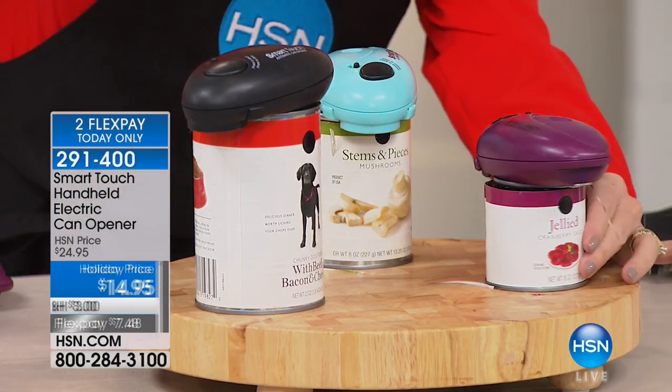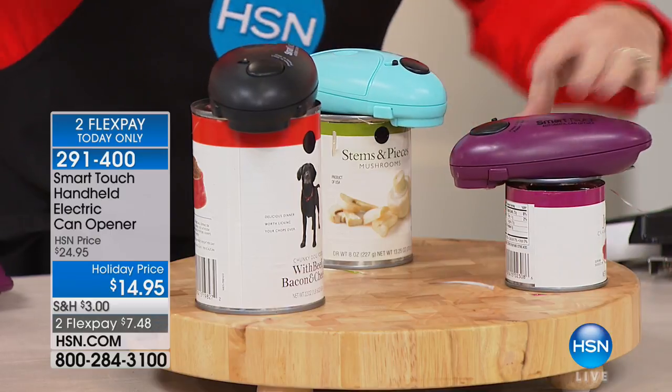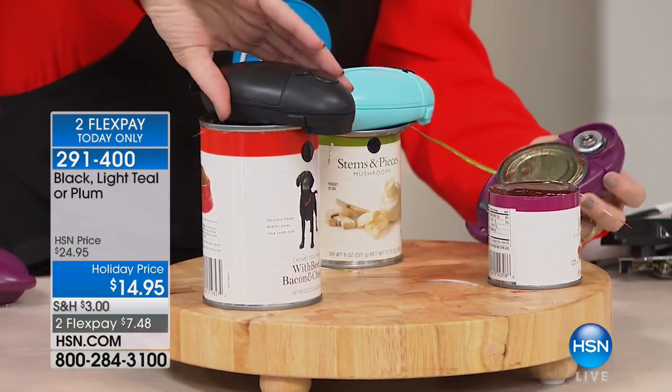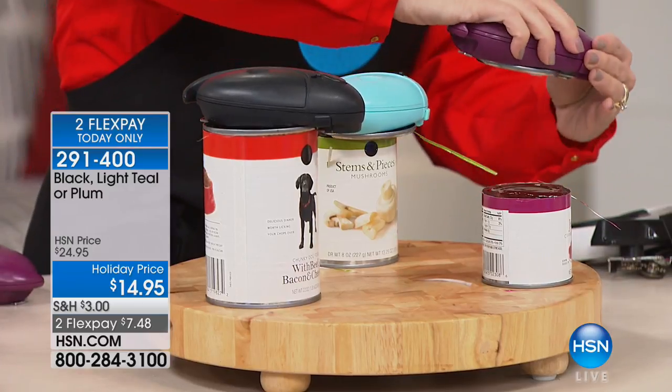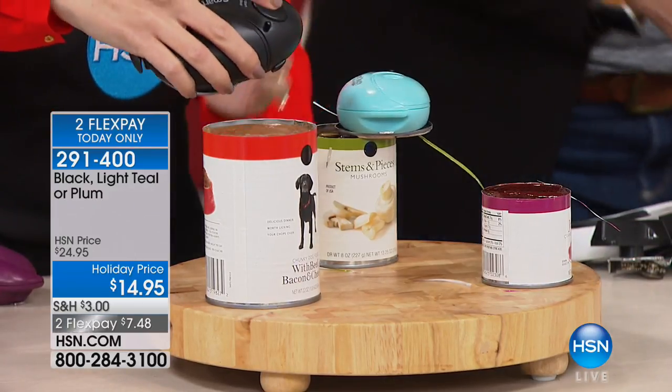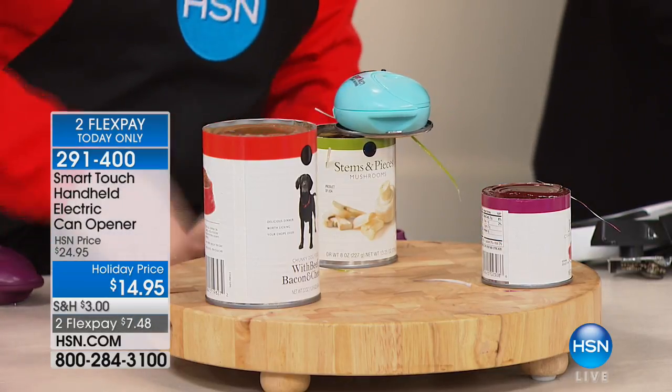Here are the colors — we have it in the plum, we have it in black, and we also have it in turquoise. Those will sell out very quickly because only a thousand remain and that is it.